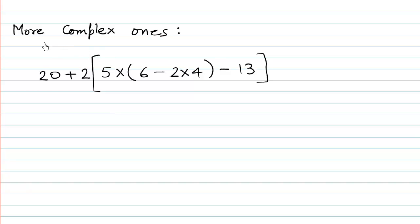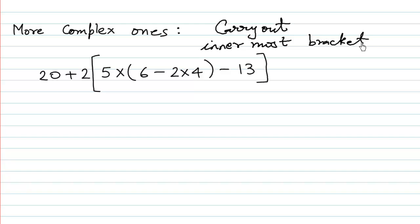Now let us look at more complex examples. The first expression is 20 plus 2 bracket open, 5 multiplied by bracket open 6 minus 2 multiplied by 4, close bracket, minus 30, close bracket. Whenever there are brackets inside brackets, we should always carry out the innermost bracket first.